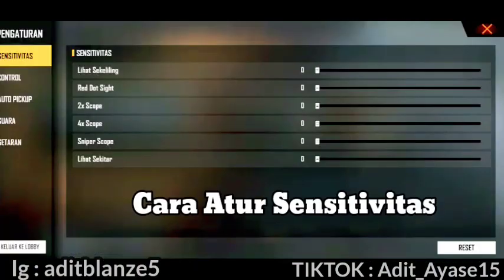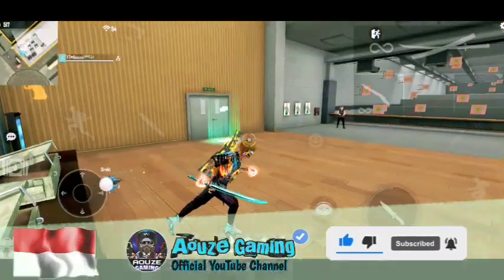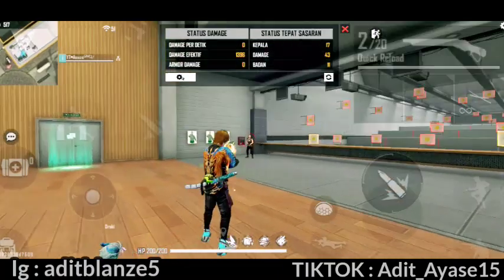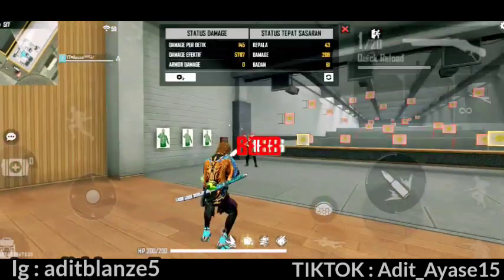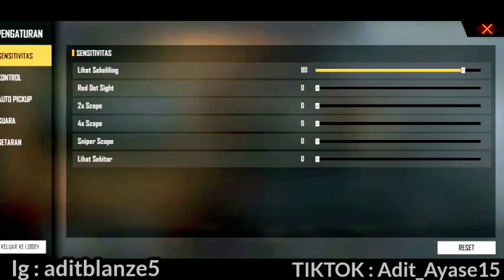Caranya sangat mudah, kalian atur ke angka 65 dulu untuk lihat sekelilingnya. Itu dasarnya. Coba kalian ke training dulu, dragsut menggunakan M1887. Apakah headshot? Kalau masih ada putih-putihnya atau kuningnya, berarti belum pas sensibilitasnya. Kalian tambahin kelipatan 5 — yang tadinya 65 ditambah 5 jadi 70. Lakukan trik ini sampai kalian menemukan yang pas. Bisa juga kalian tambahin satu-satu, misalnya 65, 66, 67, sampai kalian dragsut dan headshot-nya sudah tidak ada putih-putihnya. Berarti sudah pas headshot-nya. Itu berlaku juga buat red dot, 2x scope, 4x scope — ngaturnya dari 65 dulu, baru cari kelipatan 5, kalau tidak, satu-satu.